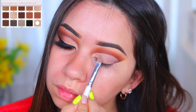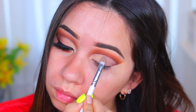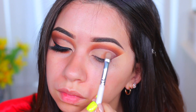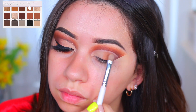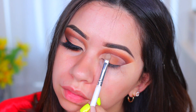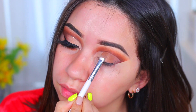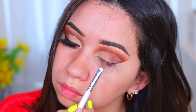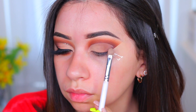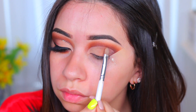Now I'm using the lightest shade in the palette and packing that onto the inner corner of the eye, almost halfway to the eyelid. Then I'm using the next lightest shade and applying that on the center of the eyelid, blending it into the light color, switching between the two. They really do transition nicely together — you can see the light shade even though it's light, it builds up and blends into the other shade really easily.